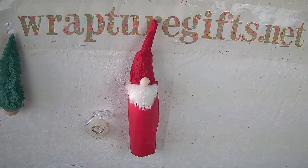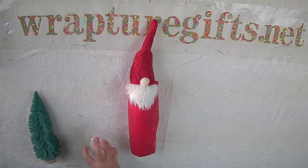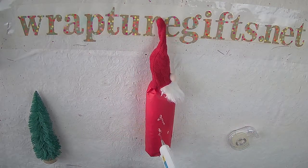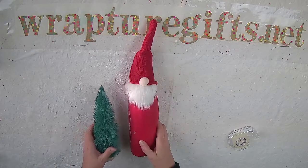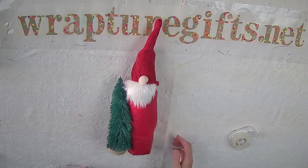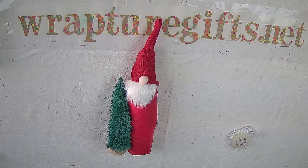And then to elevate it that much further, we're going to just glue on a Christmas tree to the side of the bottle. Just add some hot glue here. And there you have it — Elevated Gift Wine Edition.